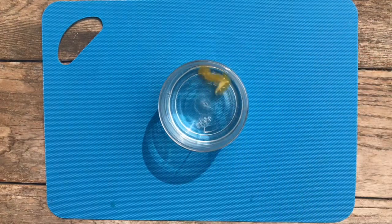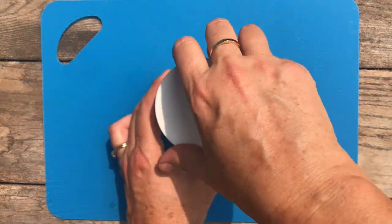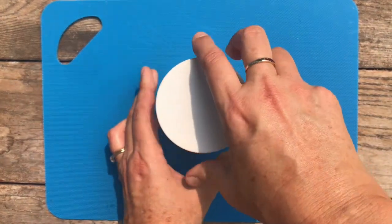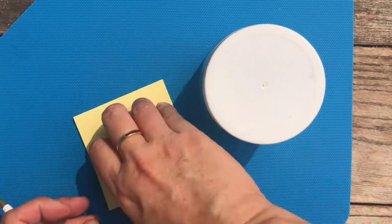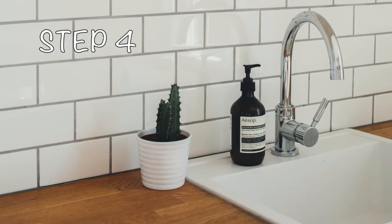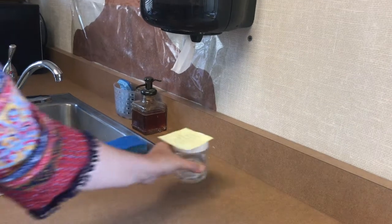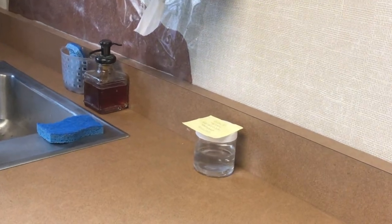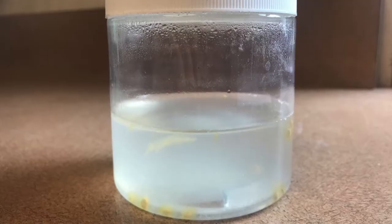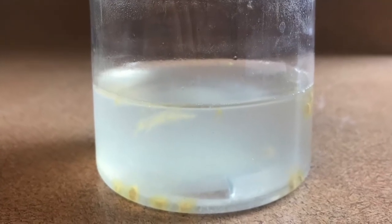This membrane prevents the seeds from sprouting and needs to be removed so the seeds will grow when planted. Step 3: Add enough water to the jar to double the total volume, then secure a lid or a piece of plastic wrap over the top. It's always a good idea to label your jar with the type of tomato seeds and the date you started saving them.